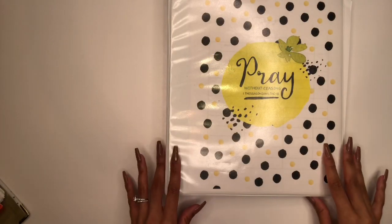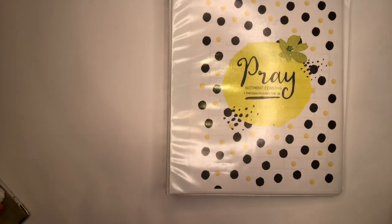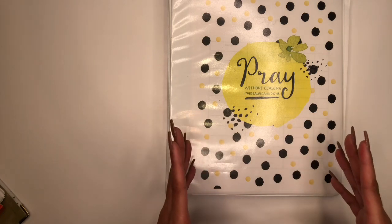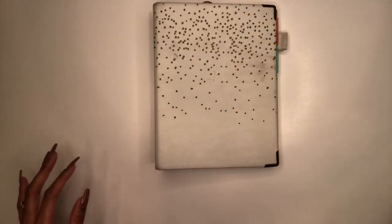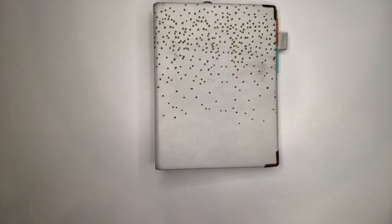That completes the walkthrough of my large prayer binder that I'll be using in 2020. Next, I want to give you a small glimpse of my smaller prayer binder that I love and have been using for years. This smaller prayer binder is full of prayers and love letters to the Lord. I love it because it's so small and compact that I'm able to carry it around wherever I go, so if I have some downtime I can open it up and just pray and write to God.